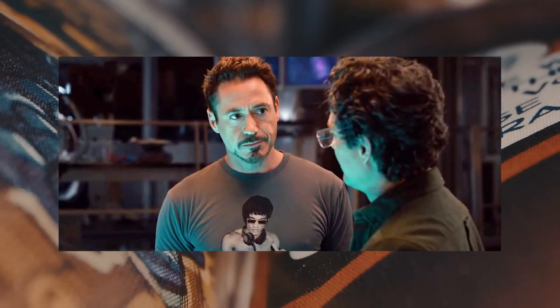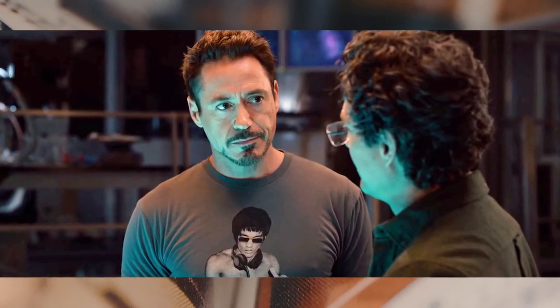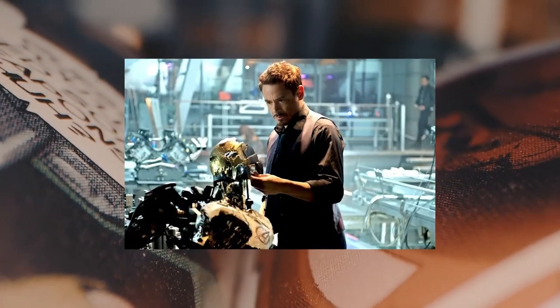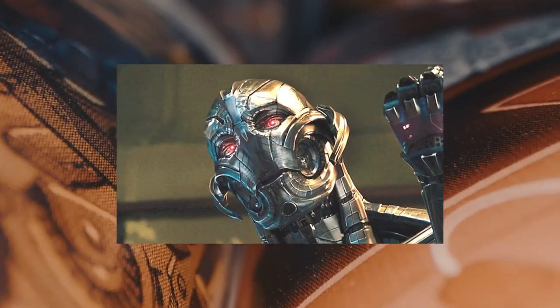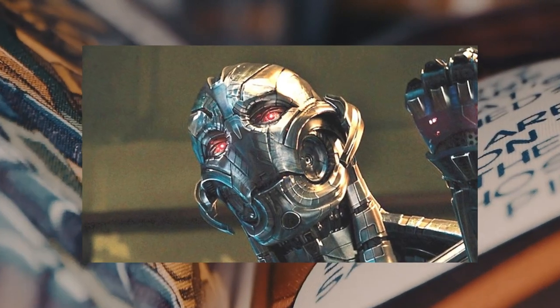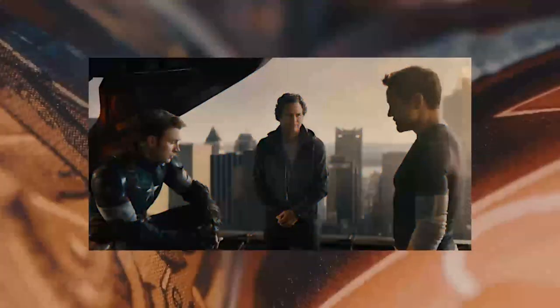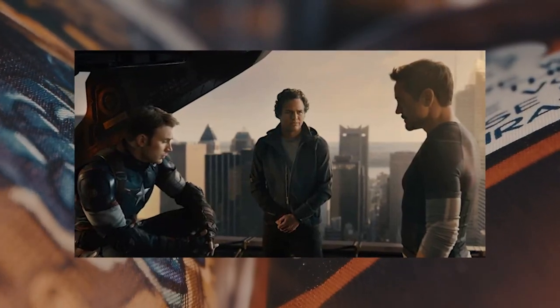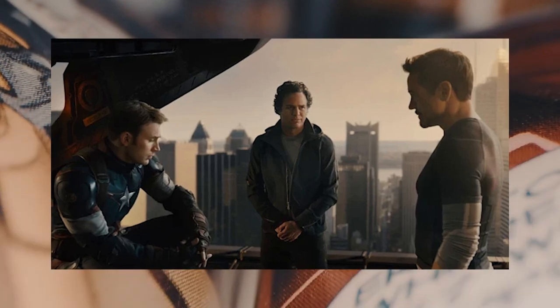You'll recall from Avengers: Age of Ultron that Tony Stark and Bruce Banner worked on Ultron together, where Ultron began as a separate AI construct in the lab, but was then worked into robot body form as part of a peacekeeping program. However, unexpectedly, Ultron went off the reservation, thinking that in order to keep the Earth safe, he should destroy the Avengers, and then the human race itself. Both Tony and Bruce learned a hard lesson from the whole Ultron experience, and I do think that those men grew and evolved all the more for having gone through it.